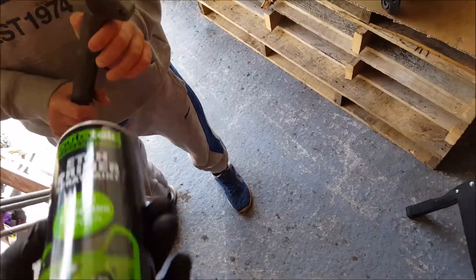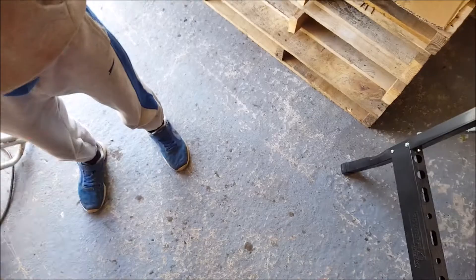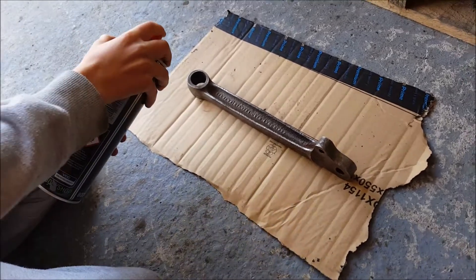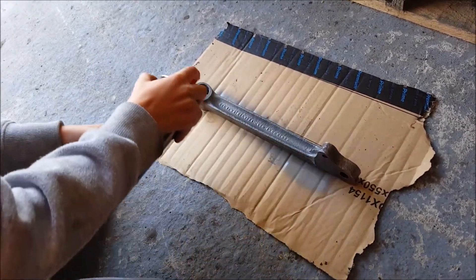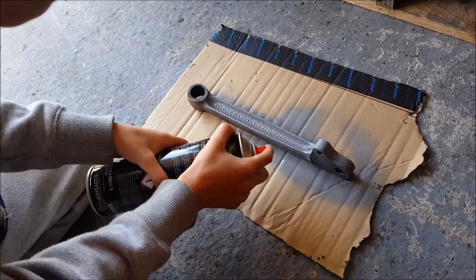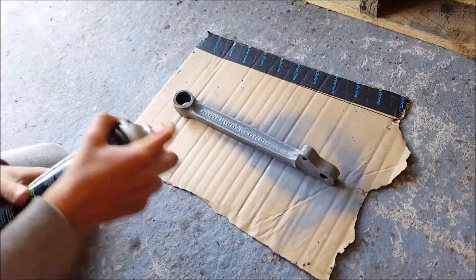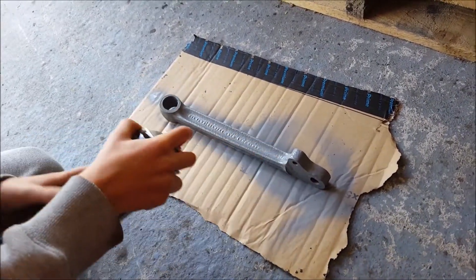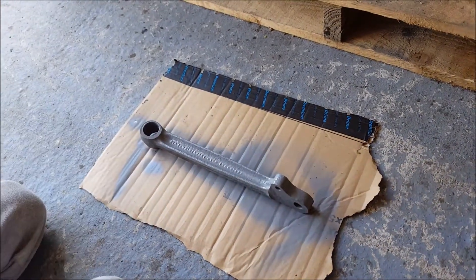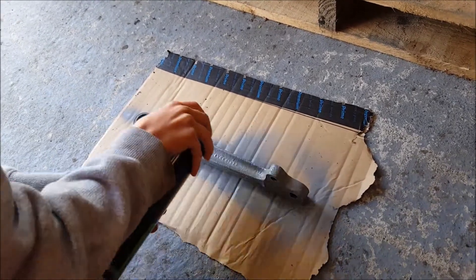I just got a fairly cheap one off the internet - this one here. There are all different brands, each to their own. Do a few coats of that, let it dry, and then we'll look at the stone chip. I usually leave half a day or a day for it to dry - there's no rush. It's better to apply it thin and build it up rather than getting runs in the paint.